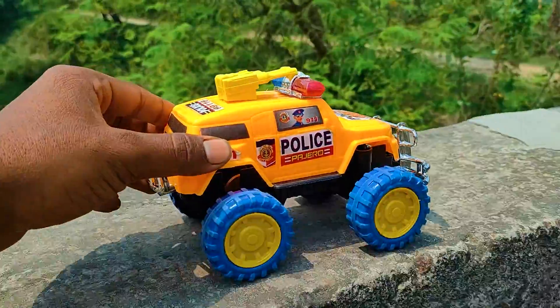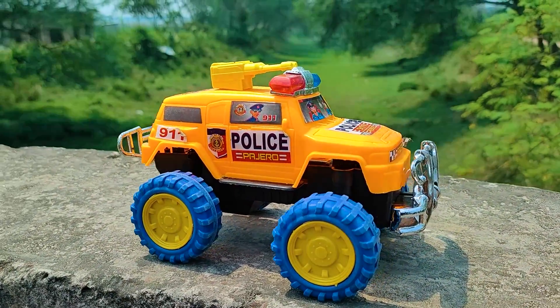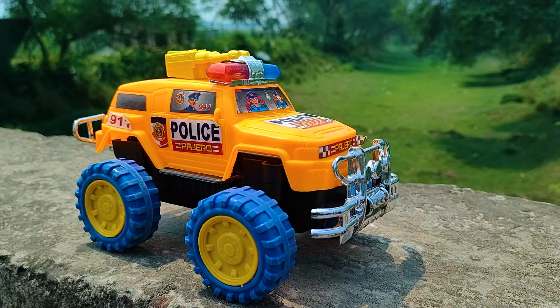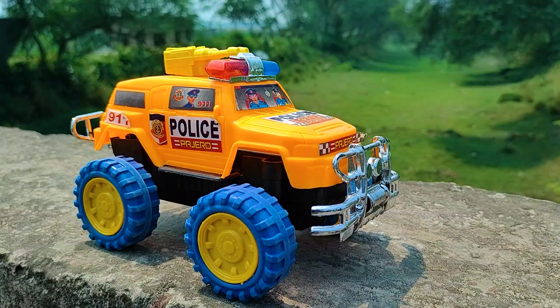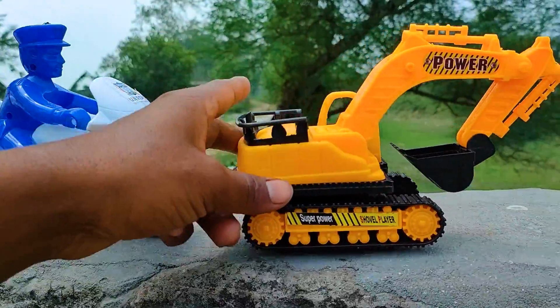I reached my parking place so I parked here this police jeep. This is a very nice cartoony model. Here is an orange, black, and yellow color combination police jeep. Next one is a power vehicle.